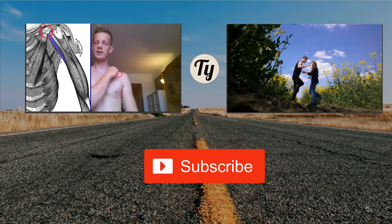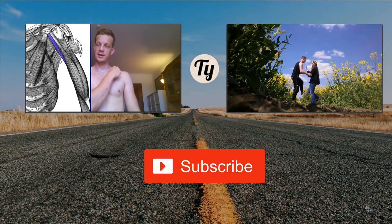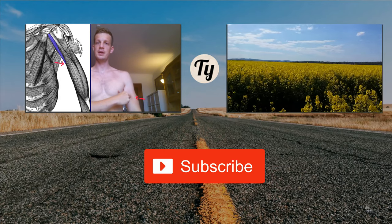Thanks for One Minute Anatomy, and if you haven't already, please consider subscribing to my YouTube channel. I would really appreciate that. And please write the next muscle I should do in the comments. Goodbye.